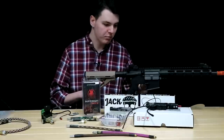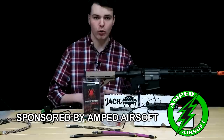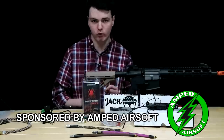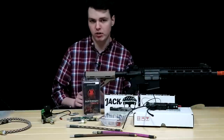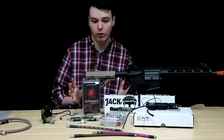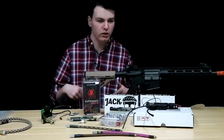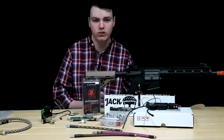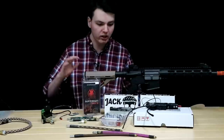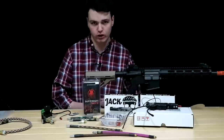Many players out there want to upgrade to HPA for the advantages it has over AEGs and gas blowback rifles. They're more consistent, they have more accuracy, and overall you're going to have a much better performing airsoft gun with HPA compared to other systems. However, where do you start? There are tons of different things you're going to need for HPA, and it's a little bit more complicated than AEGs. So today I'm at Amped Airsoft, the leaders in HPA airsoft guns, and they're going to be taking a look at everything you need to start out with HPA in airsoft.